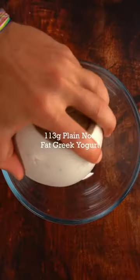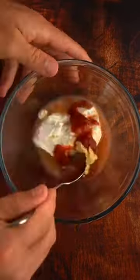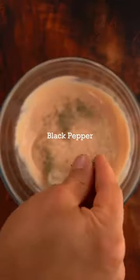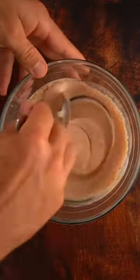Next, make the fry sauce — we'll use it to coat the zucchini and also as a dipping sauce when the fries are done. Add all your ingredients into the bowl, mix, then add about half the bottle of sauce to the zucchini.